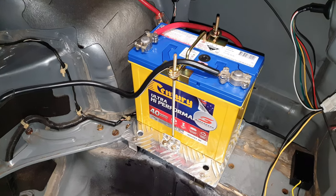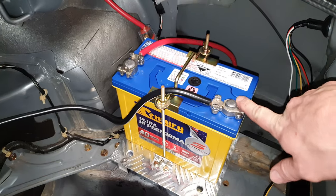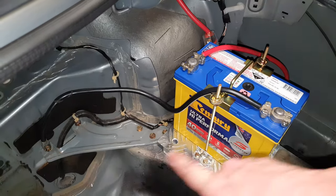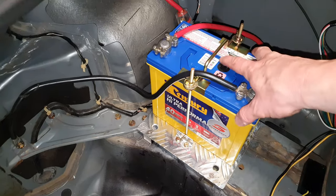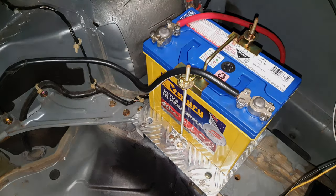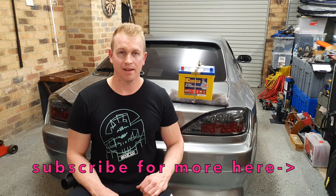That's how you make a custom battery tray for your Nissan S15. Testing it — it's rock solid and I'm confident it's not going to fall out. I recommend getting some protective covers for your battery terminals as well. I'll tidy the cabling up at a later date, but for now getting the battery located and fitted securely is the priority. I really hope this helps and gives you some tips and ideas for your own car — thanks for watching and I'll see you in the next one.